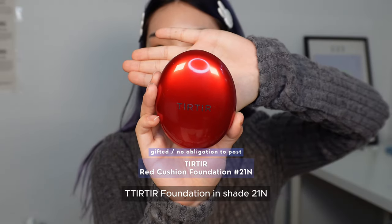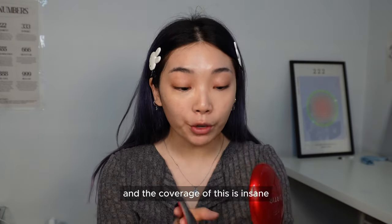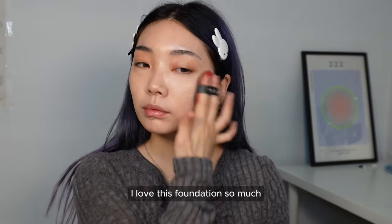For today's foundation we'll be using the Tear Tear Foundation in shade 21N. This has been my everyday foundation and the coverage is insane — it's apparently not a BB cushion but an actual foundation, which is why the coverage is crazy. I love this foundation so much, 100% recommend.